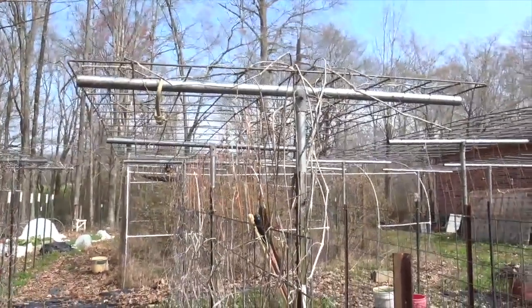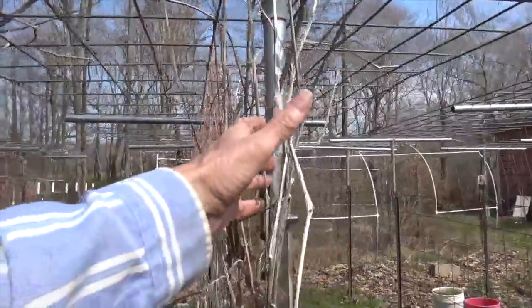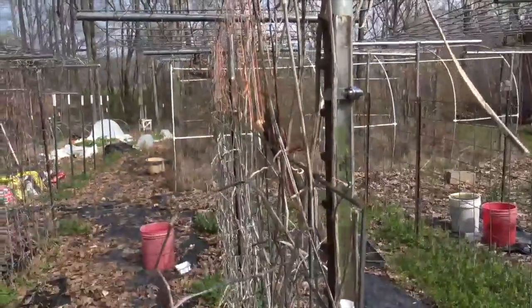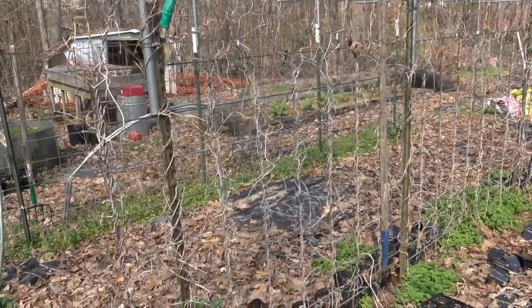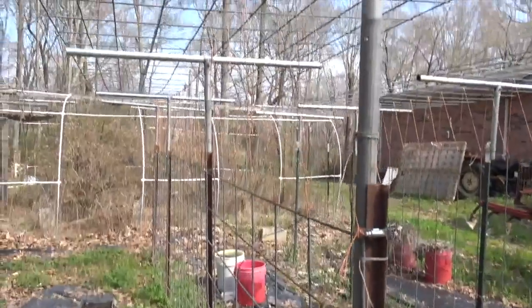On this trellis last year I had some cherry tomatoes growing, and you can still see the residue of the tomato vines — that needs to get cleaned up, raked up, and disposed of. And the same thing here: green beans were grown here last year and you've still got the vines there; they need to be pulled down and disposed of.